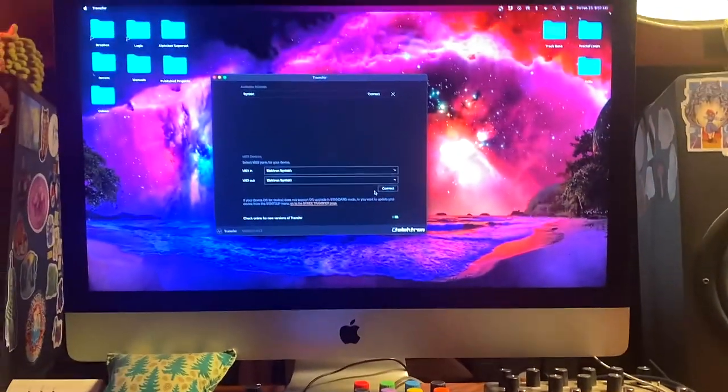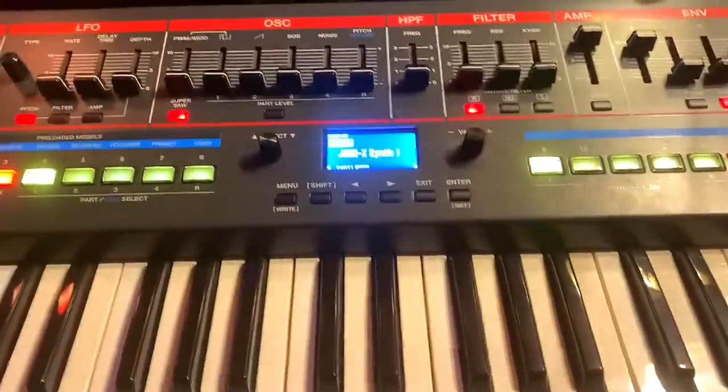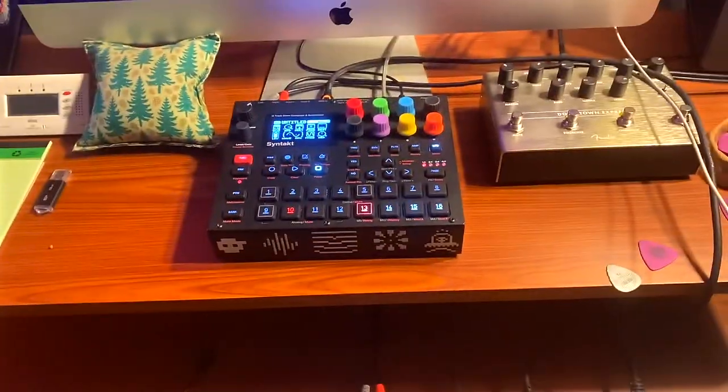Isn't that so weird? So yeah, Elektron — if you're watching, I would love some sort of update to this weird issue. As long as you keep both USBs plugged in and when you close Electron Transfer, it seems to be fine.